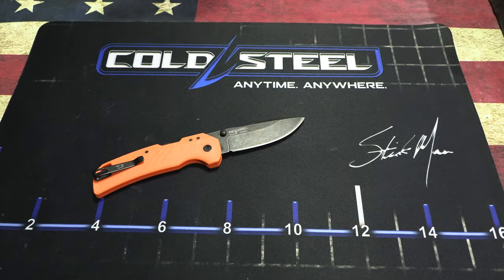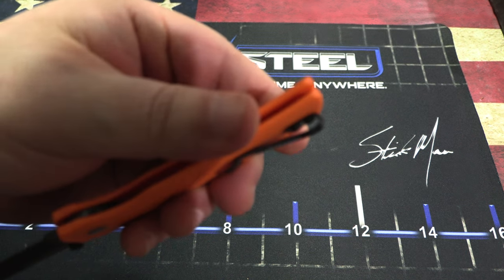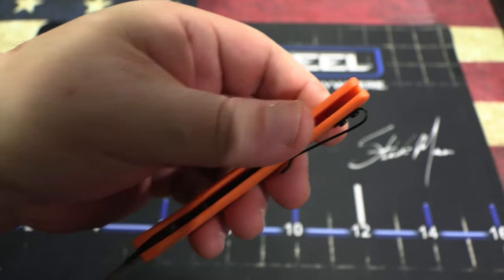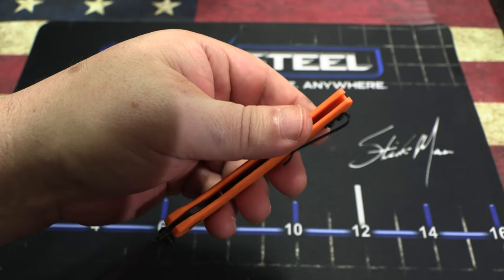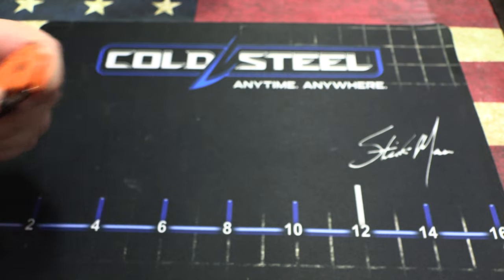Have a look — we've got the excellent pocket clip. They've kind of upgraded their pocket clips over at Cold Steel. They knew a lot of people had problems with their old ones, so they upgraded for the Engage.